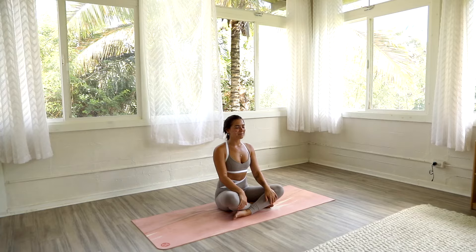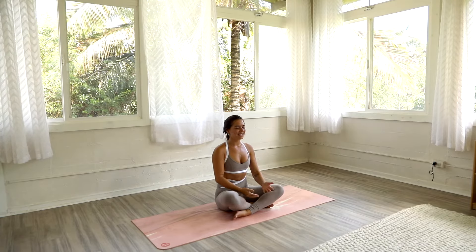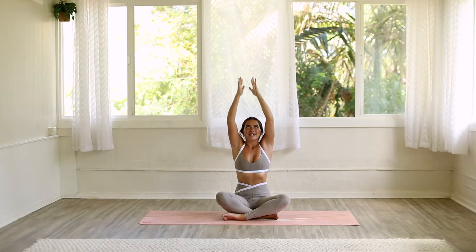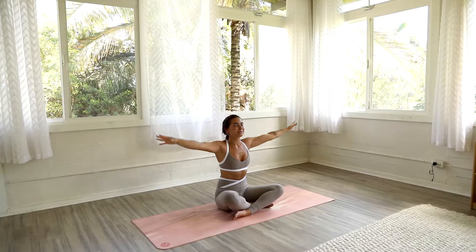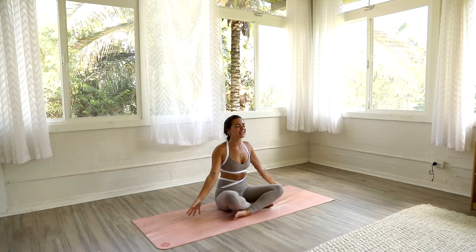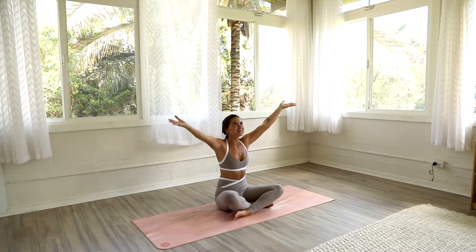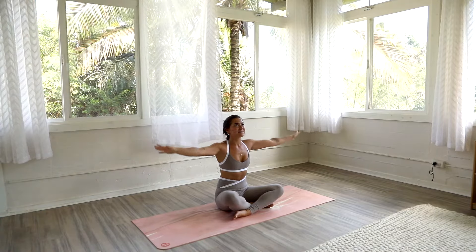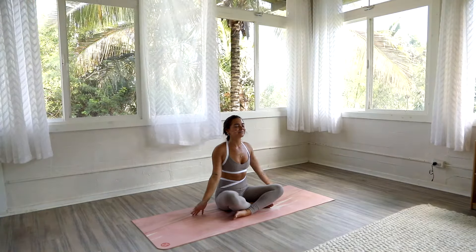We're going to start off with some spine warm-ups. On your inhale, reach your arms up overhead. Exhale, bring it back down. We're going to do this two more times. Inhale, arms up and overhead. Exhale, bring your arms back up overhead.